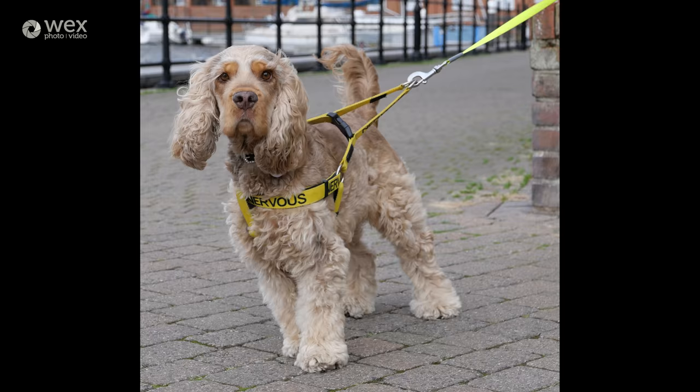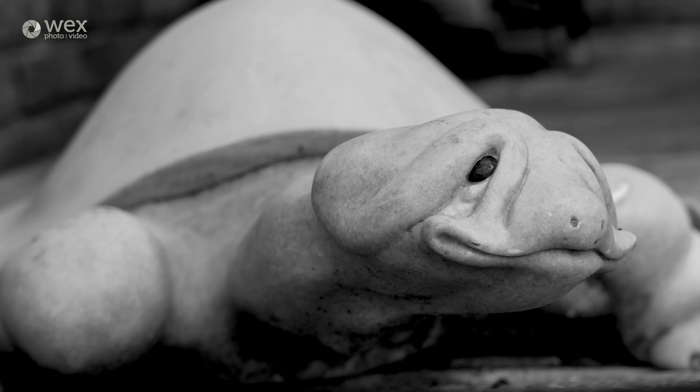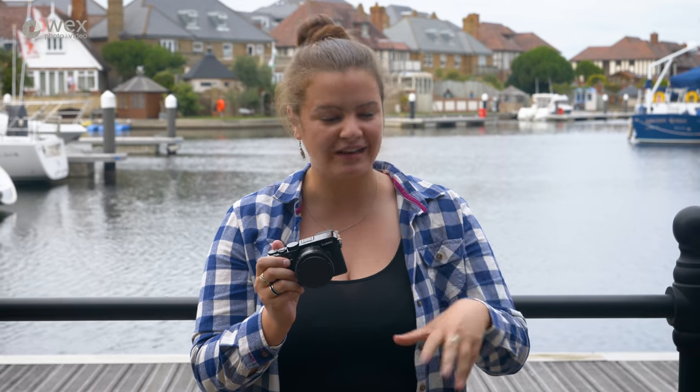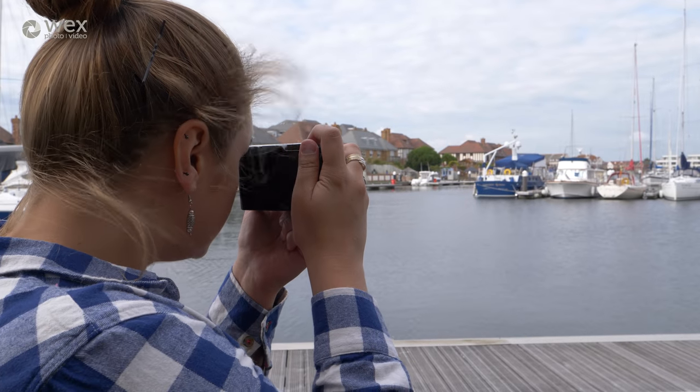Inside are a whole host of different filters including many monochrome effects, miniature effect, and soft focus. Using those along with the multi aspect ratio mode, and the fact that the LX100 Mark II has Wi-Fi, you can easily share your images on social media as you shoot. You also have low-energy Bluetooth which allows you to connect the camera to your smartphone and use it as a remote control.